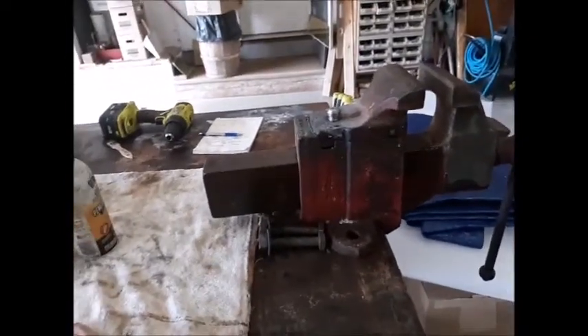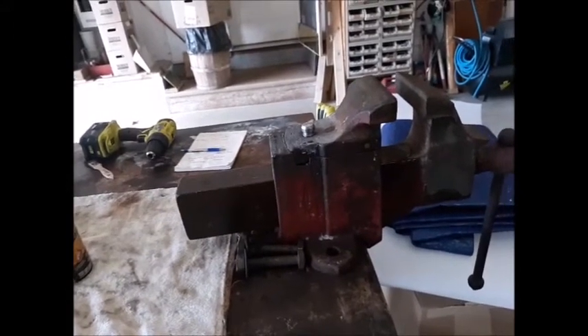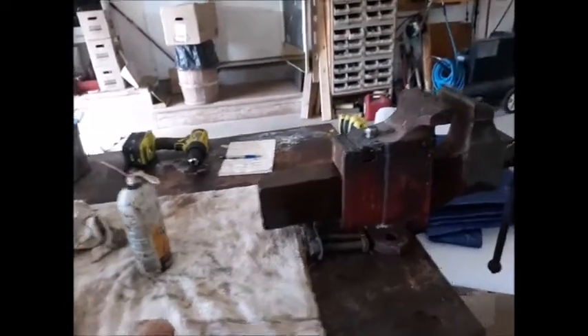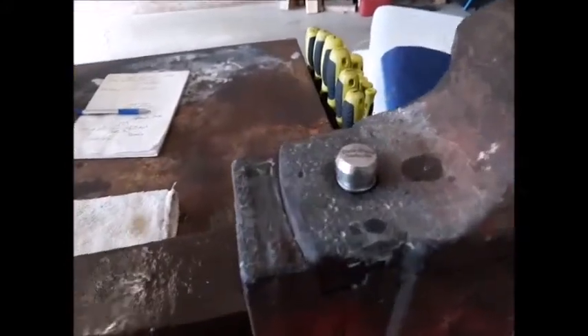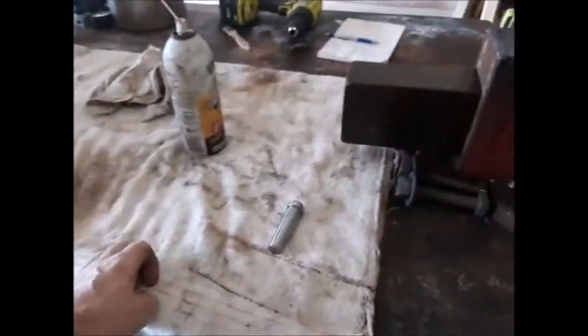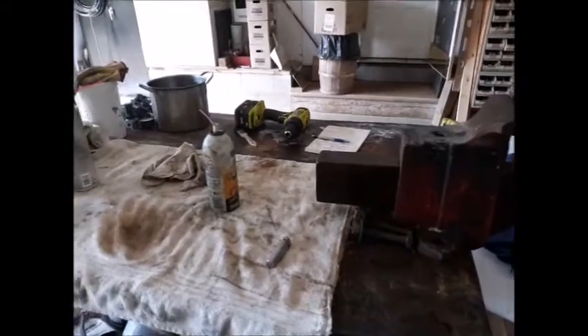I haven't weighed it yet — I want to get the scales out here and see how much it is because that thing is heavy. Also, check out Dale's channel because he's going to have a video of the pin-making, so you'll want to see how he made that pin. All right, I suppose that'll do it until the next video — we'll see you later.